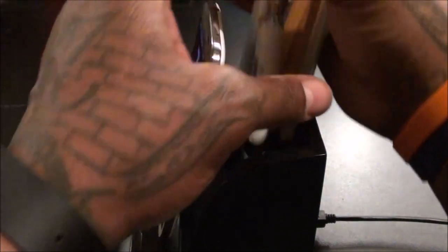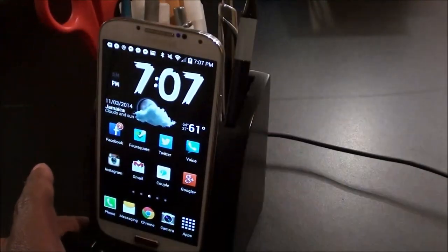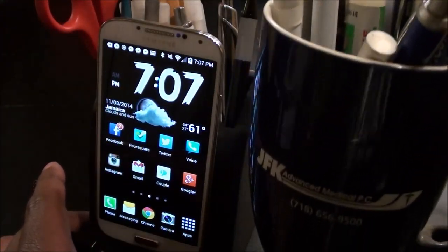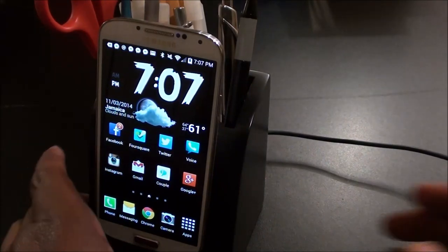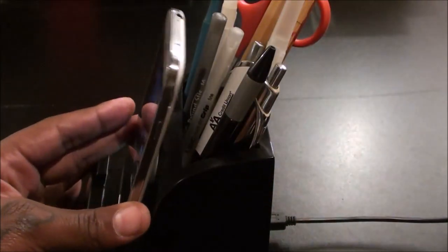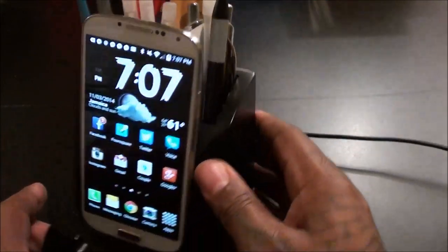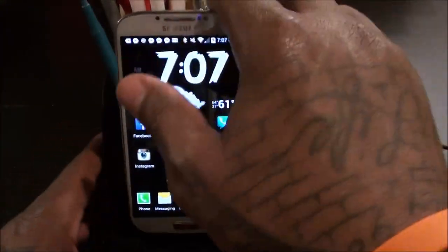Let's throw some stuff in the top so you can see what it looks like — pens, rulers, scissors, crayons, crazy glue, all that stuff from your desk. This way you don't have to have that ugly coffee cup filled with junk. It looks nice and sleek, and everything is slanted back so nothing accidentally bumps into your phone. Leave it plugged in at work and when you're ready to go home just take your phone off.